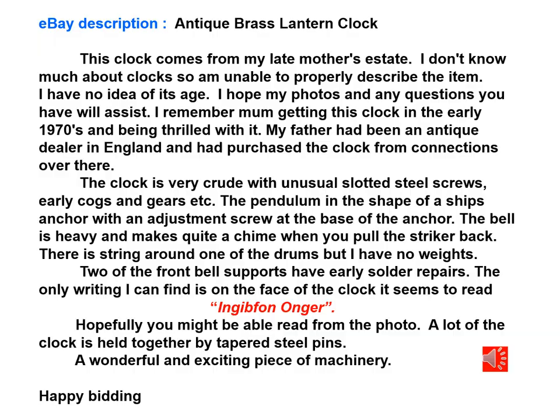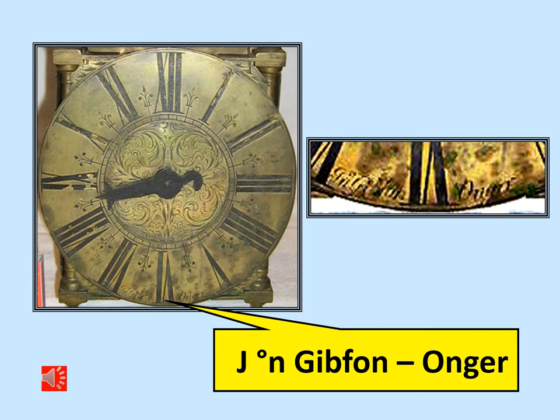Here's the description offered by the vendor of the clock. Apparently she didn't know too much about the clock except that her mother had been very excited to receive it. In the description she quotes 'In Gibson of Ongar.' There's plenty of old English there where F's and S's were interchangeable, and there's a little O on top of the N as an abbreviation of John. So in fact the maker was John Gibson of Ongar.